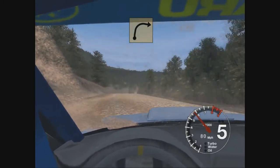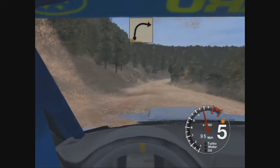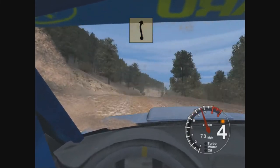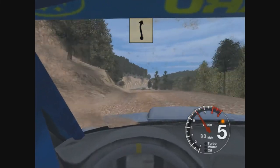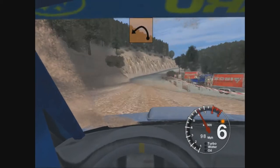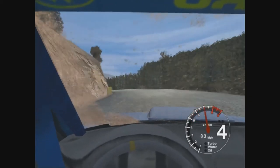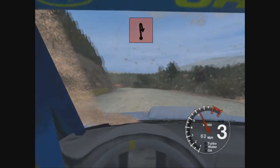Long 3 right. And 6 left over crest, 30. Turn 6 right onto tar. 30 here long 4 left, tightens to 2. 100, come here, turn right onto gravel.